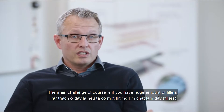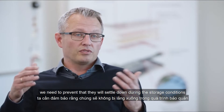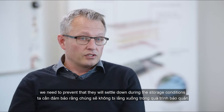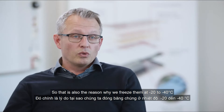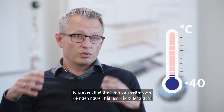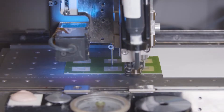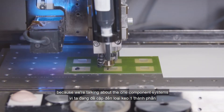The main challenge is that with a large amount of fillers, we need to prevent them from settling during storage. That is also the reason why we freeze them at minus 20 or minus 40 degrees — to prevent filler settling, but also to prevent the reaction from starting, because we are talking about one-component systems.